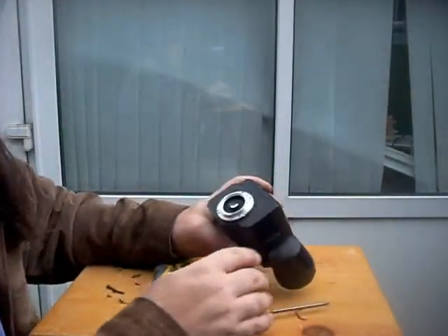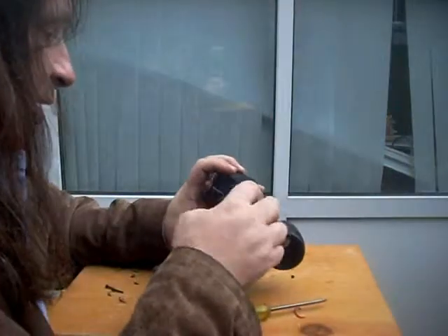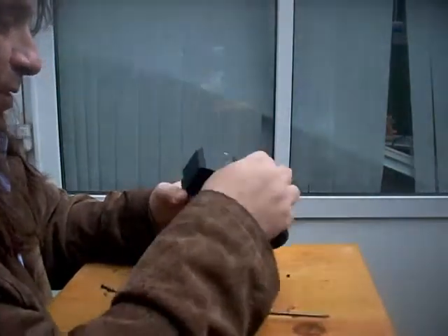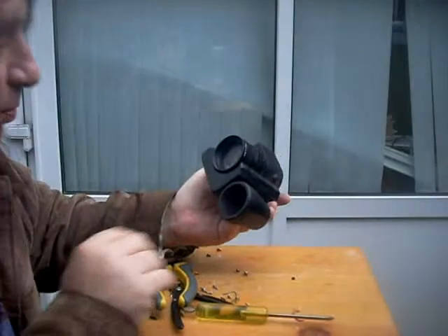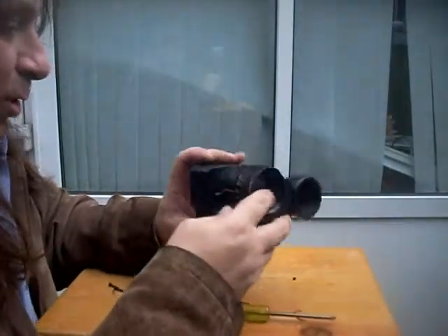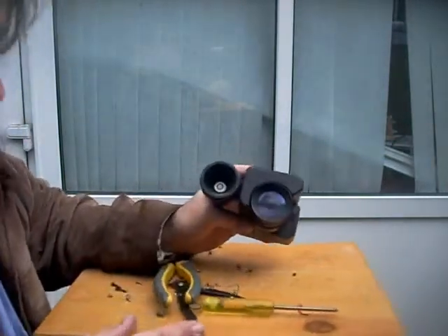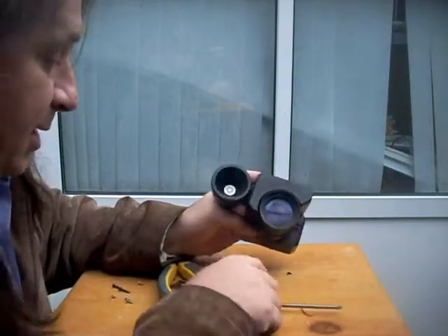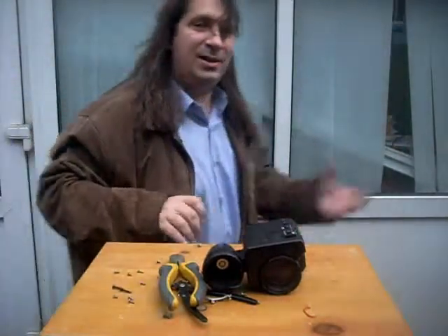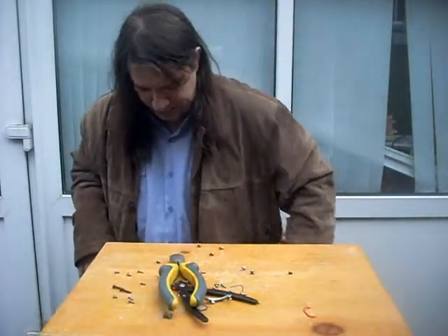I wouldn't advise taking these apart if they've been used recently by the way, because you will get a healthy thump from them — they run on several thousand volts. The autofocus unit and lens assembly I think I will keep for another time. It's got telephoto and wide angle. It may actually be usable as a macro lens for a camera. I suspect I will just be using it as a macro lens for a camera. As we say, that's that — apart from this, which I will keep for a later time.